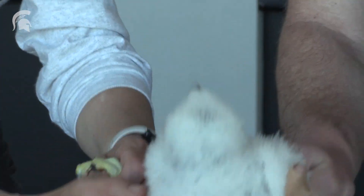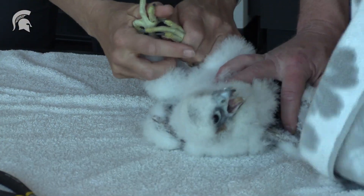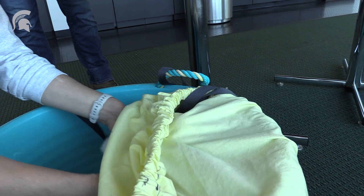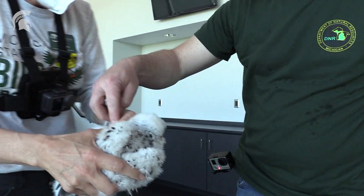I've banded owl chicks before — spotted owl chicks — but it's been about 20 years since I've actually banded a raptor chick, so it's pretty exciting. Sharp talons. That's painful. Catch you good? Yep.